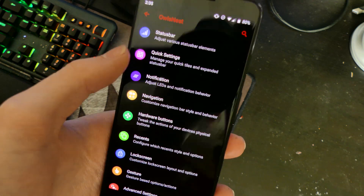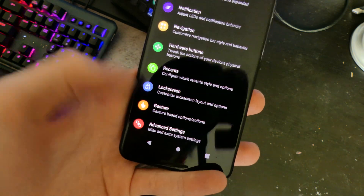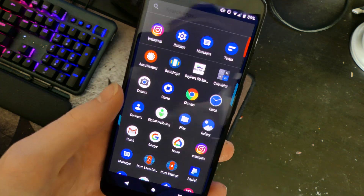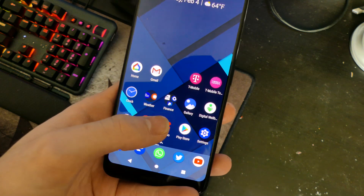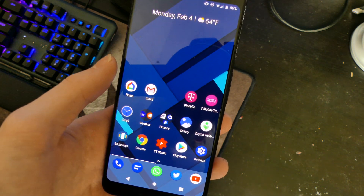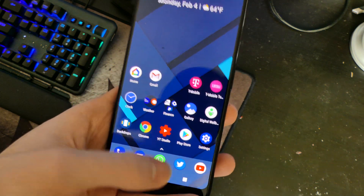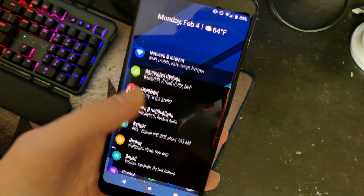You can do status bar customizations, quick settings, notification customization, and navigation customization. As you can see here, I don't have the Pixel pill at the bottom, which got annoying — especially on the home screen when you want to swipe up to the app drawer. You'd have to do a short swipe to get the app switcher, then a long swipe for the app drawer. Now I can just swipe up on the home screen to get the app drawer, and I have my regular home button which pulls up a search. You can customize that as well.